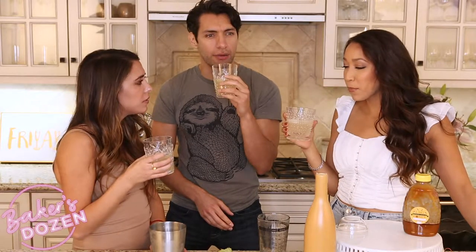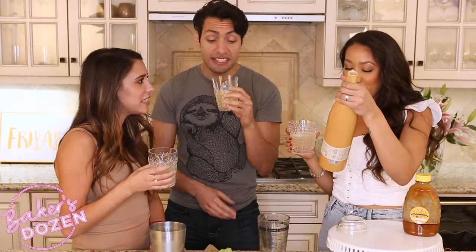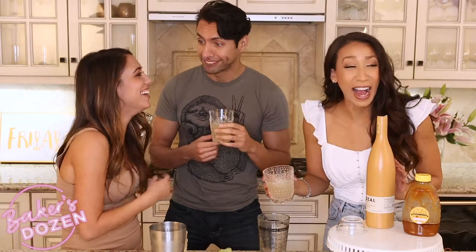Happy Friday! Fry-yay, am I right? It's pretty good. Oh, it's good. It is smoky. It's smoky. Is that the mezcal? It's the mezcal, yeah. I've never had mezcal before. Me neither. This is actually really good. Yeah, this is really good. I like it. I think it reminds me of like bacon. I'm kosher so I don't eat pork. That's why she thinks this tastes like bacon — cause she doesn't eat pork.